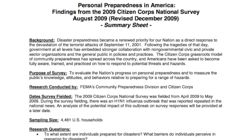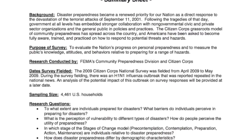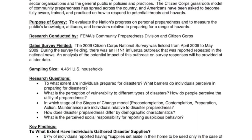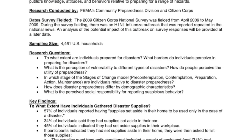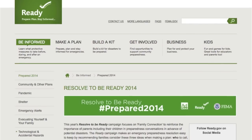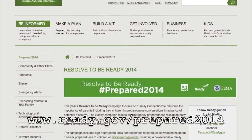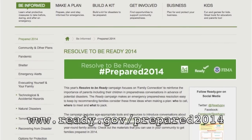Here's a report that was done by FEMA in 2009 by the Citizen Corps. They did a sampling size of 4,461 U.S. households and what they found was that only 39 percent of the folks surveyed had a first aid kit in their household.